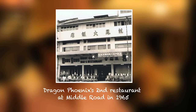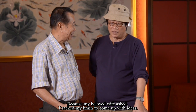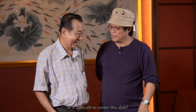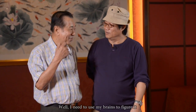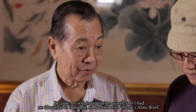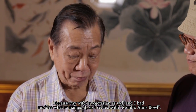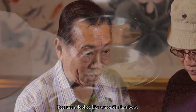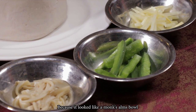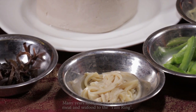Mr. Hui Gokwai mentions that he thought he would like to talk to his wife — it was hard to think, but it inspired him.